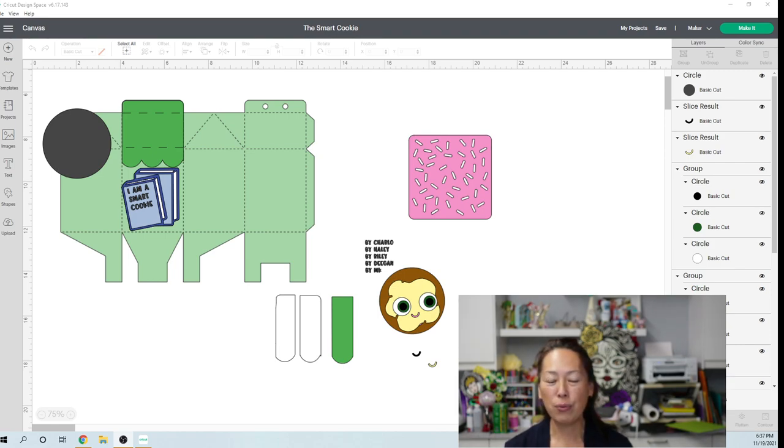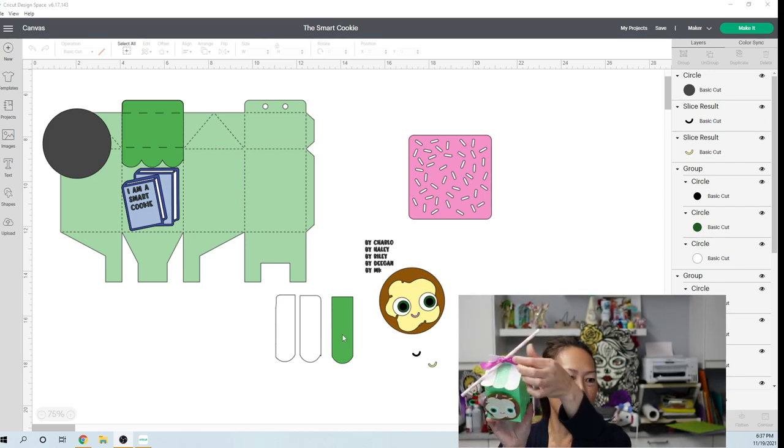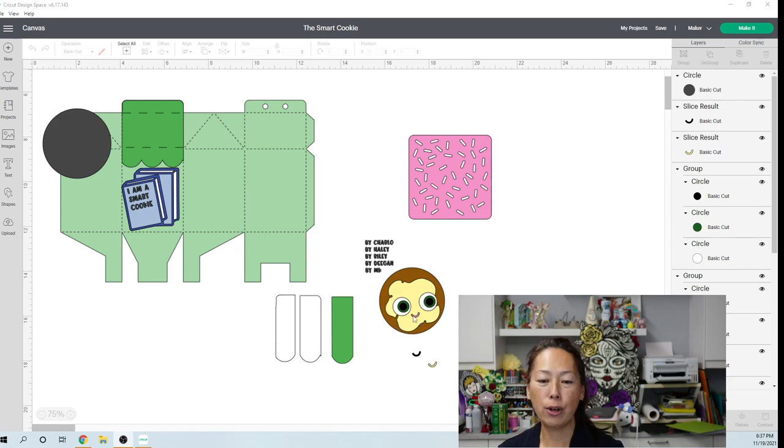So first thing is we get the file. I just want to talk about what this looks like and then we'll recreate it. This is the actual file to fold up the milk box. This is the awning. These are the colors that go on the awning so that it looks just like the book — the book is green and white. Here is the cookie with the eyes, and this is the sheet that I use for the sprinkles.